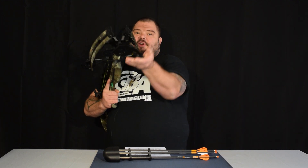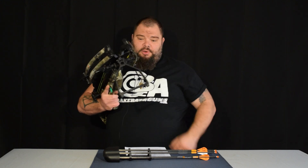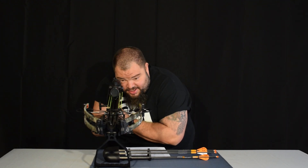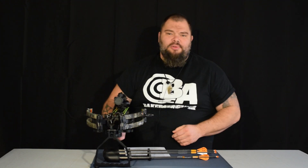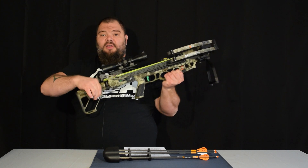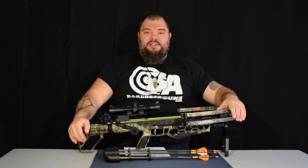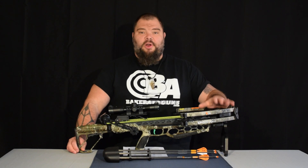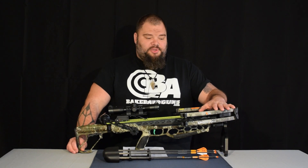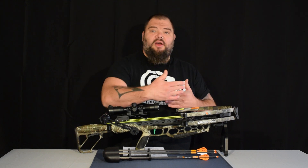This is a foot stirrup, just like you would normally use with a rope cocker, but it can be folded 90 degrees and used as a bipod. I absolutely love this feature. It also has an adjustable butt stock for an adjustable length of pull. So whether you're a giant with four foot long arms or you got teeny T-Rex arms, you can adjust this to suit you. The CP400 is an absolutely modern crossbow, following in the line of much narrower crossbows than what were traditionally available.